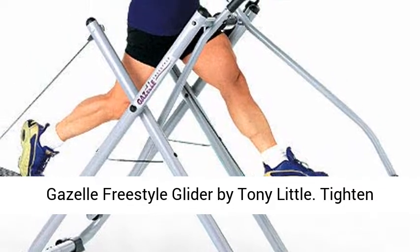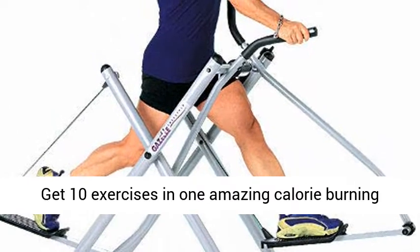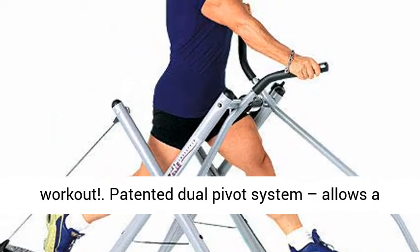Gazelle Freestyle Glider by Tony Little. Tighten and tone every major muscle group in your body. Get 10 exercises in one amazing calorie burning workout.